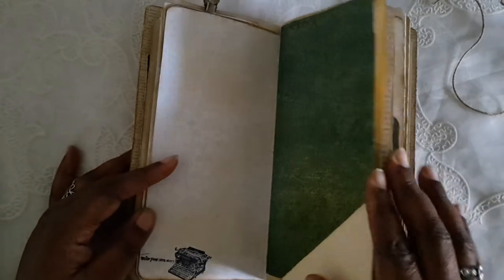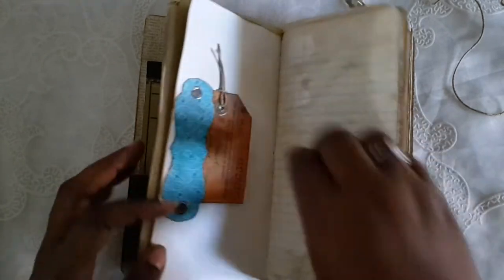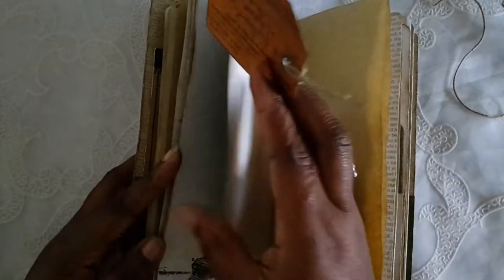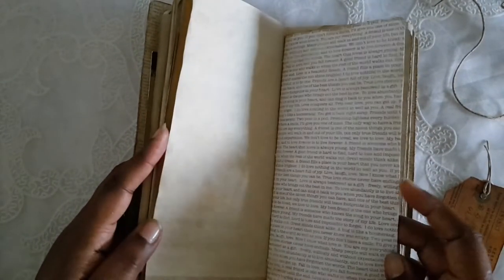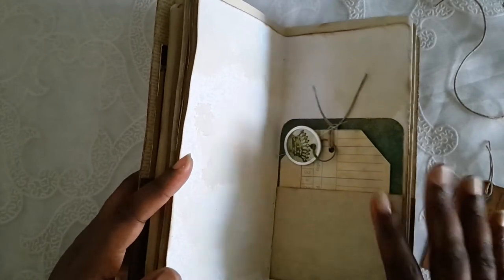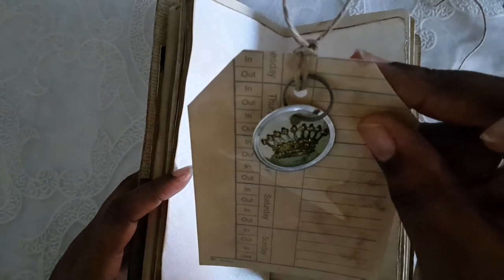There's a typewriter stamp here and this is a tuck spot as well. Like I've been doing lately, I'm putting pockets in here with scraps — all my journals now have this little handmade library pocket. I have a time card that's been coffee-dyed, and this little charm was made and given to me by my friend Cass. I thought it would be perfect in here.